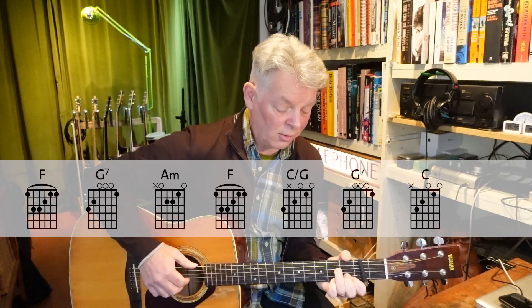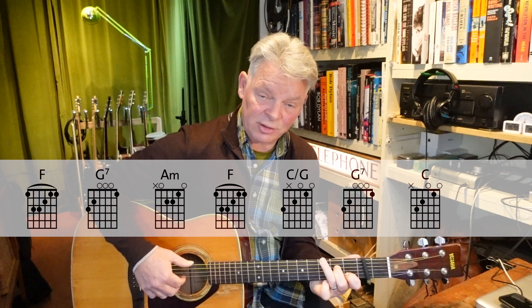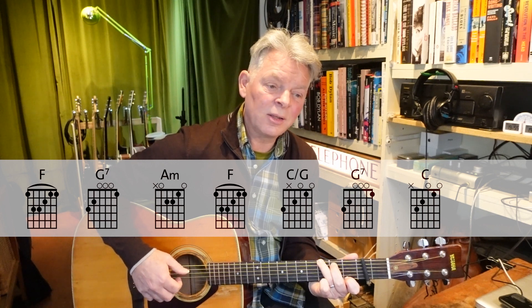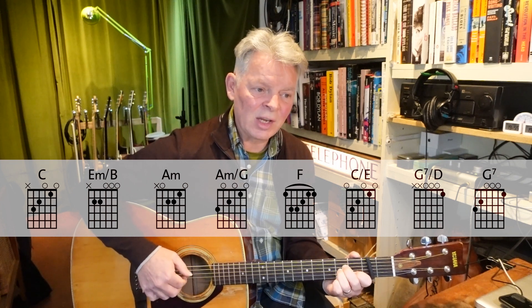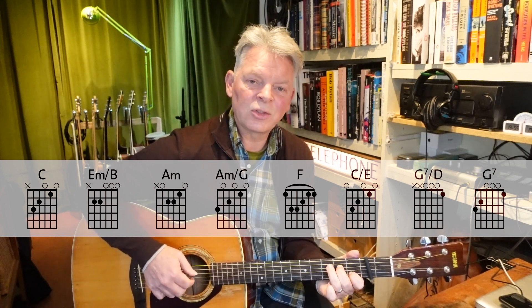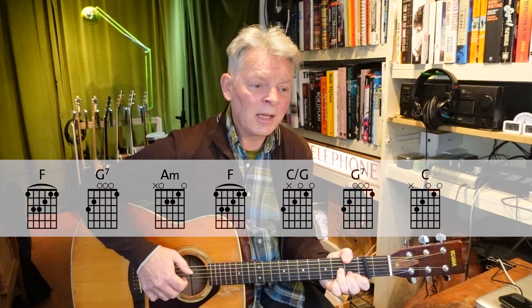The second half of the verse is more straightforward: F chord, G7, A minor, back to F, then C over G. This time I put my third finger down on the sixth string for G7, then C for a whole bar. The full verse goes: 'Wise men say only fools rush in, but I can't help falling in love.'